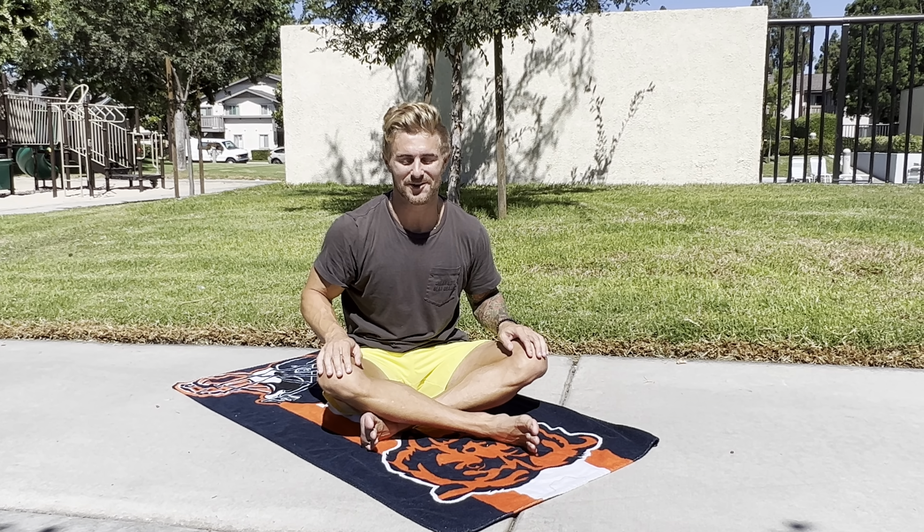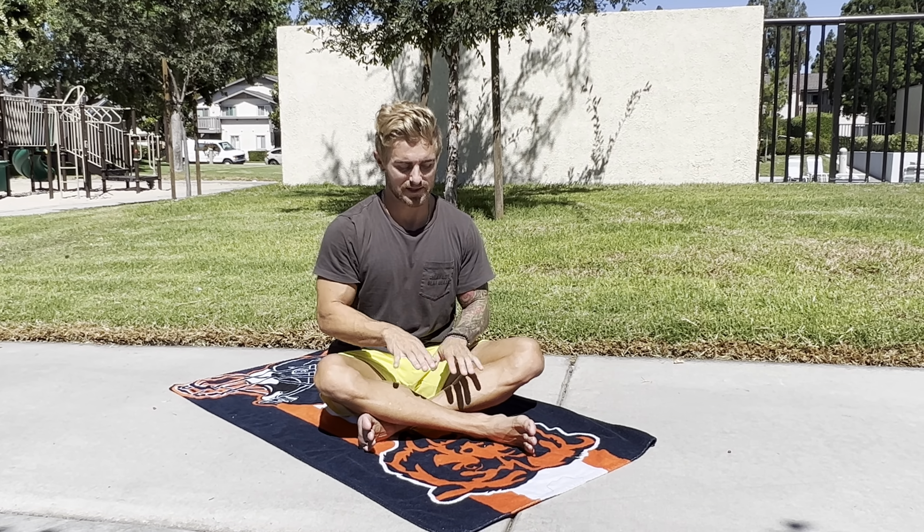Hey, what's up you guys, welcome back to class. Today I'm going to take you through linking your breath with the poses to bring life into the pose, which makes the energy in the body and gives you power throughout the day — which we all want a little bit of that. So to start, bring your legs to cross at the middle of the shins into Sukhasana.